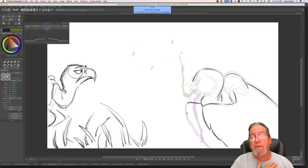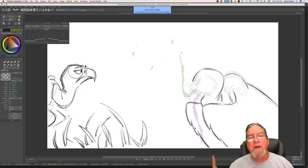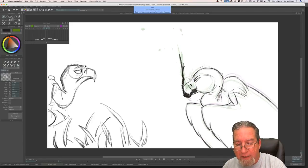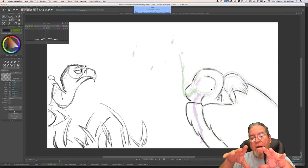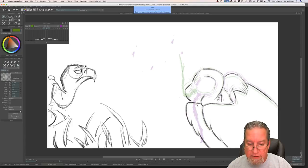Was Brother Bear animated digitally? No — Brother Bear was animated on paper, then the drawings were scanned and everything was painted digitally. The backgrounds were all painted in acrylic and the animation was all done in pencil. Do I worry less about tangents on in-betweens since they go by so fast? Yes, exactly — I don't worry about tangents too much on in-betweens. It's the key poses where you don't want tangents. Tangents are areas where, say, a wing is touching the neck in a way that causes visual confusion.